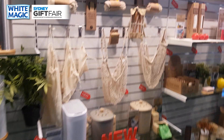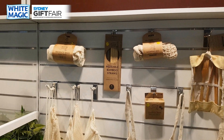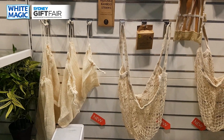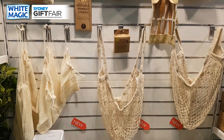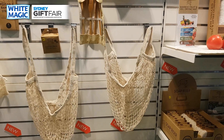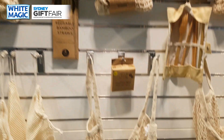Over here you've got the favorites — the produce bag five-piece, all made from certified organic cotton. You've got the long-handle shopping bag certified organic and the short-handle organic shopping bags. You've also got our four-piece made-in-barley bamboo straws with cleaner and our made-in-Taiwan nine-piece stainless steel straw set with cleaner.